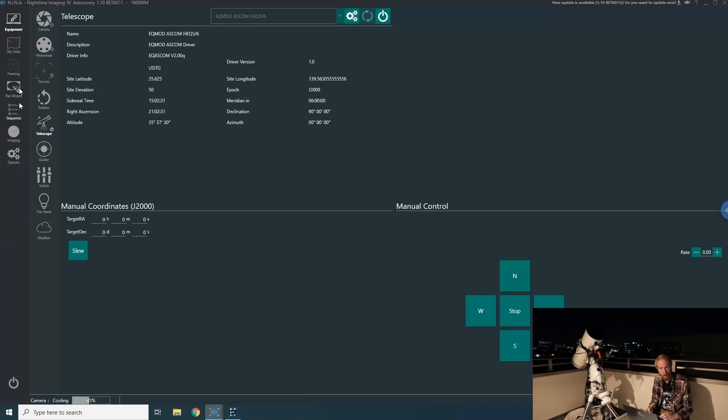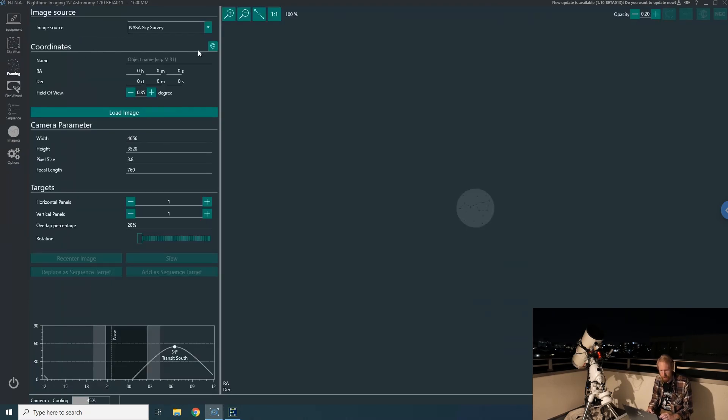I'll go to the main instance and into the sky atlas or the framing wizard. I'll search for something in Cygnus — egg nebula, maybe Pelican Nebula — and select it. I want to take an area of maybe five degrees so I can see what's in that area and choose an interesting target. The Milky Way is probably behind my house wall here — I wish I could build a big column with a dome on top, but I won't be able to actually image until it's like 11 p.m.